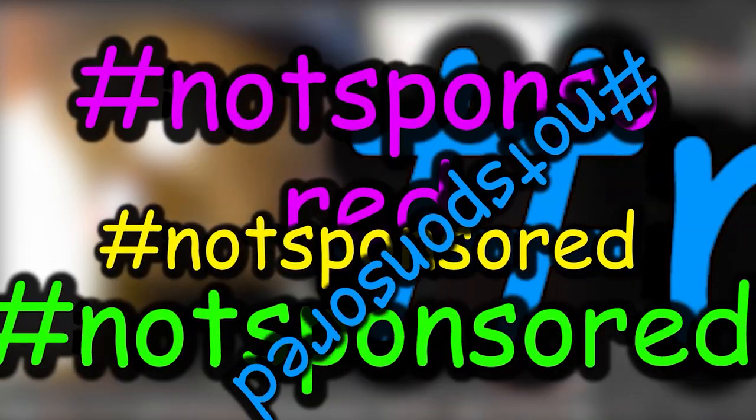Oh my god, I almost forgot — this is not a sponsored video.